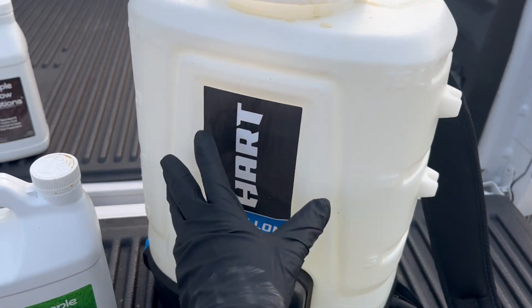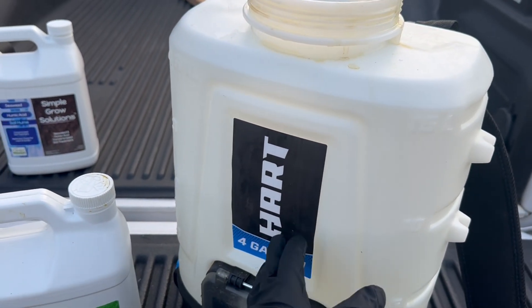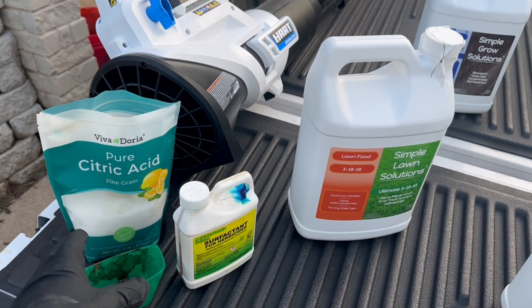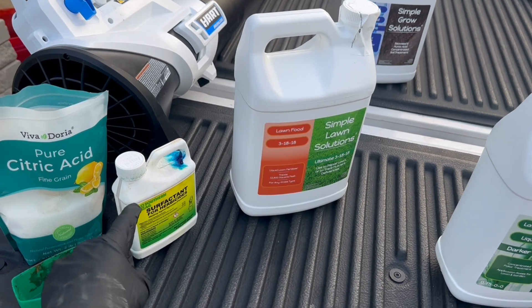We're putting down citric acid for the water because we're in the city. If you're in Arlington, Texas — or honestly most city waters — you're going to have high pH. Mine is around eight or so, and you want to get that below seven for optimal results, so we add citric acid. It's super cheap and any brand doesn't matter.